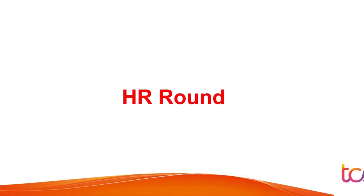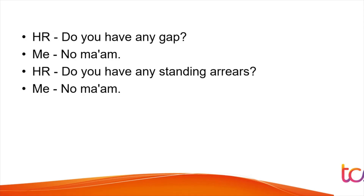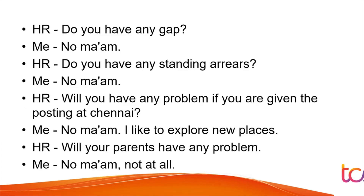In the HR round, questions included: 'Do you have any education gap?' — answer honestly yes or no. 'Do you have any standing arrears?' — standing arrears means backlogs; answer truthfully. 'Will you have any problem if posted at Chennai?' — for relocation questions, always say you have no problem and that you love exploring new places. Also answer positively when asked if your parents would have any problem.